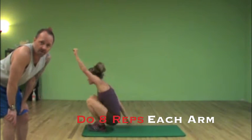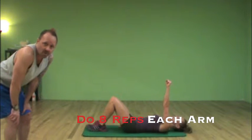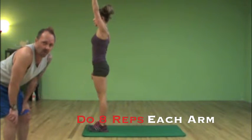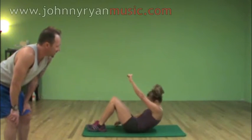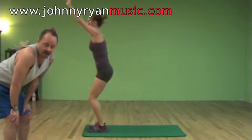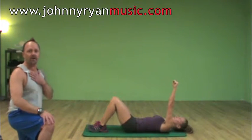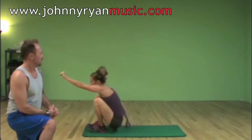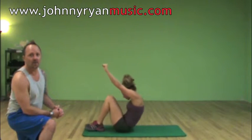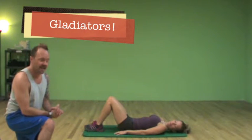What we want to do is probably eight reps each arm, so you'll be doing sixteen reps total. You're going to find that one side is going to be harder than the other — and that's okay. Everybody has a dominant side, so one side is going to end up being tougher. That's why you want to do both sides, because you're going to create some balance in your core. So those are called gladiators. Awesome job, Lex.